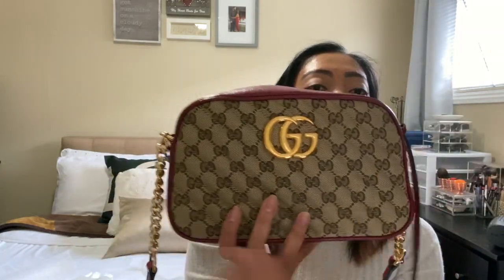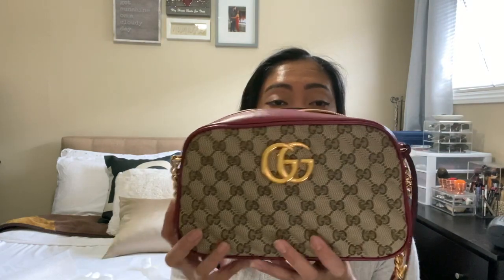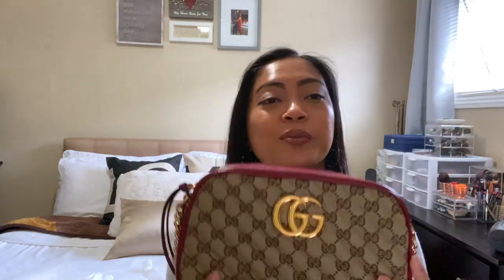You can fit sunglasses, makeup, and there's still going to be more room for other things. I will be filming another video on what fits inside my GG Marmont Metal Tote. Overall, I really, really like this purse — I highly recommend it if any of you are planning to purchase this in the future. I can't wait to use it, I'm very excited! Hope you guys liked my video, don't forget to subscribe, thank you, bye!